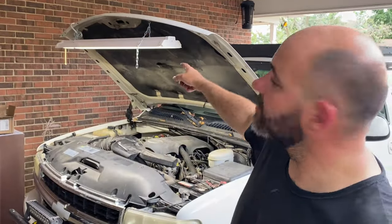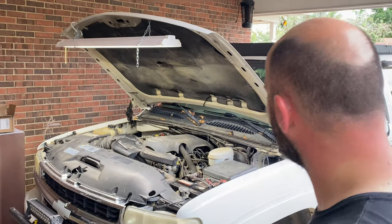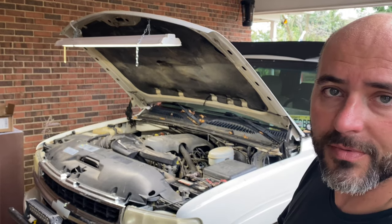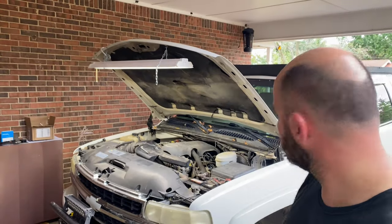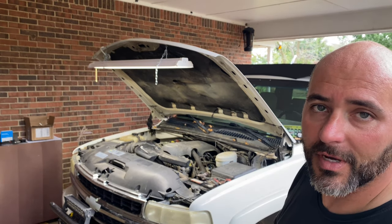So I took one of my new shop lights and hooked it into the hood, so I'll have light out here underneath the carport. First thing I'm going to do is unbolt the hinges for the hood and put it in service mode, or whatever you want to call it.